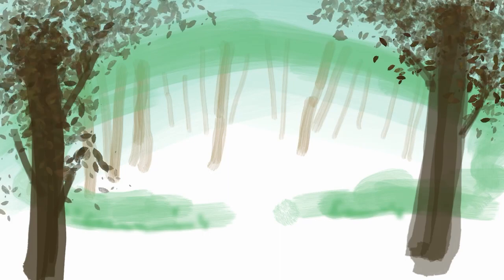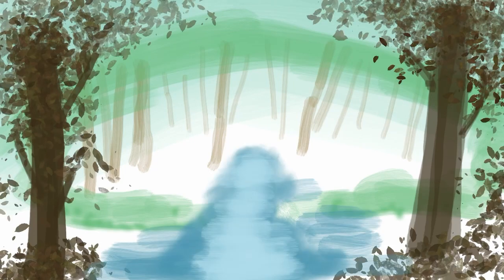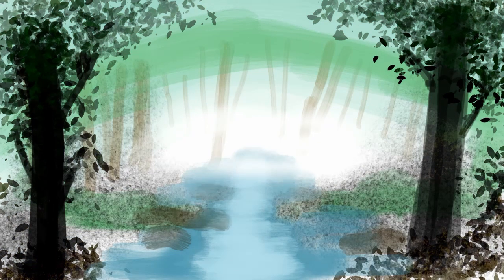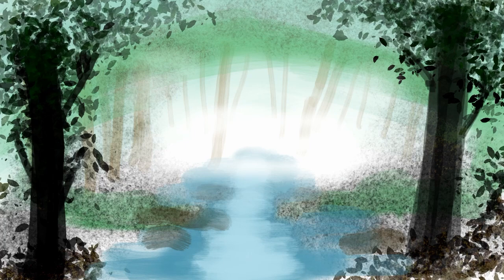I used the Procreate program with the brushes Sticks, Evolve, Snowgum, Waterbleed, Softbrush, and I think I used the acrylic brush for some of the water. But yeah, I generally like how this turned out.